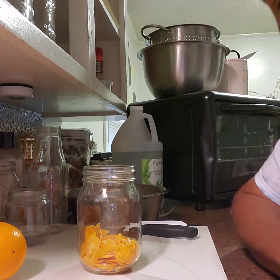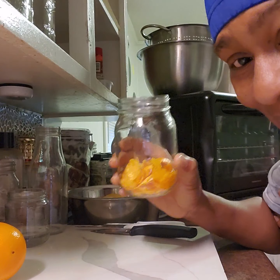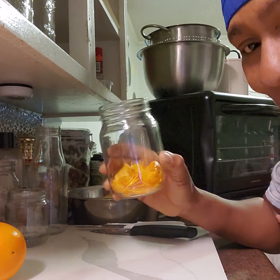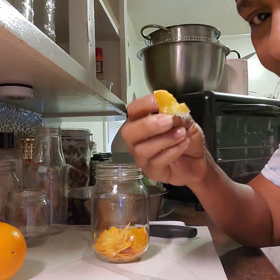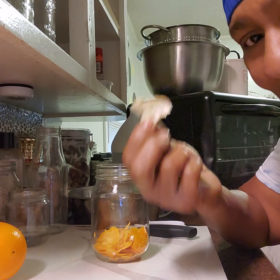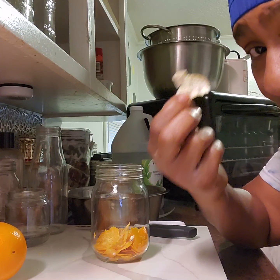I'm gonna get on to the video. I got a head start because it's time consuming doing these — you've got to make sure you don't get the pits in here. If you looked at the lemon video, it's the same way with oranges. When you peel them, you do not want that white pith in it, because it's going to make the extract bitter.